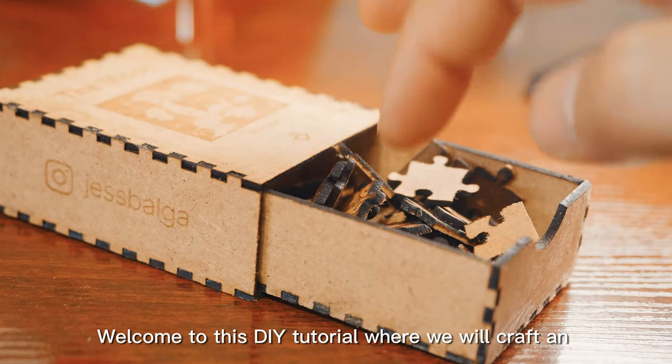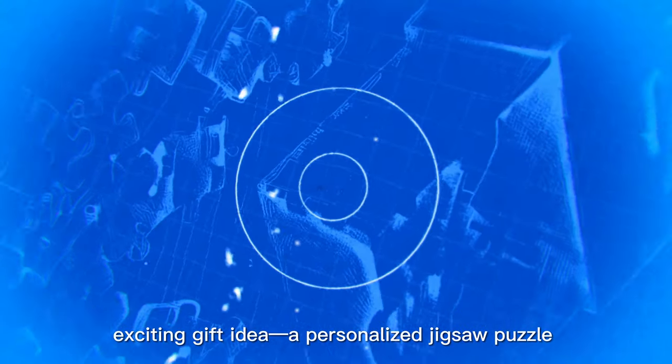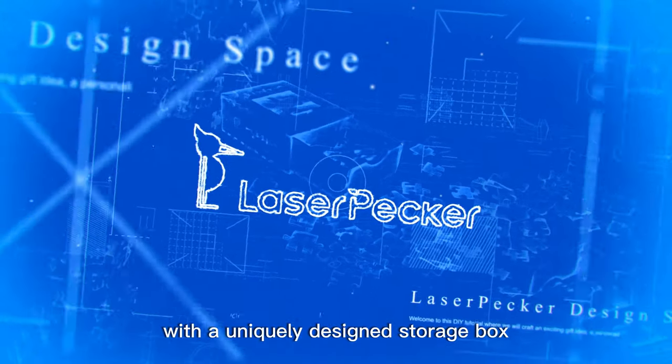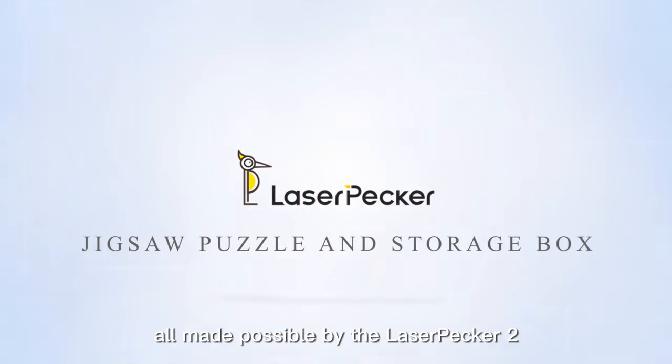Welcome to this DIY tutorial where we will craft an exciting gift idea: a personalized jigsaw puzzle with a uniquely designed storage box, all made possible by the LaserPacker 2.